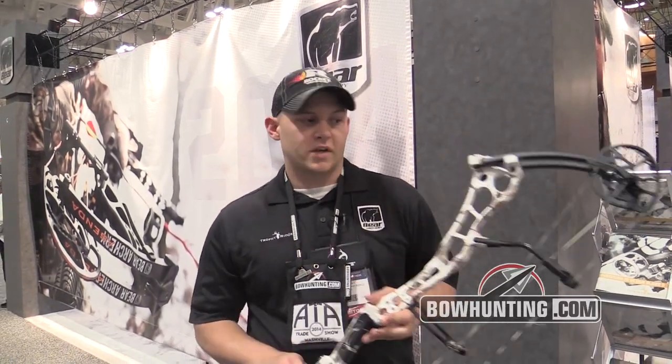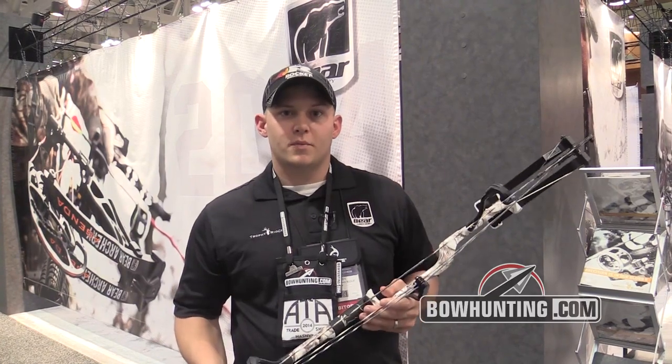For more information on these bows and any of our bows, check our website out at beararcheryproducts.com.